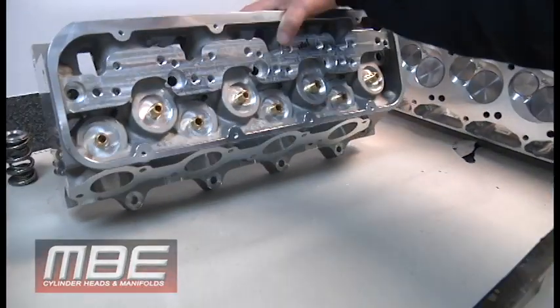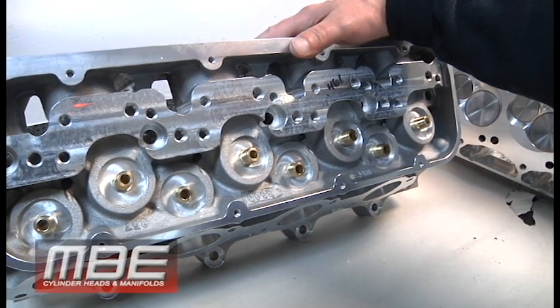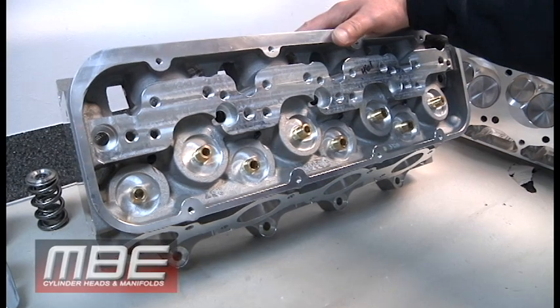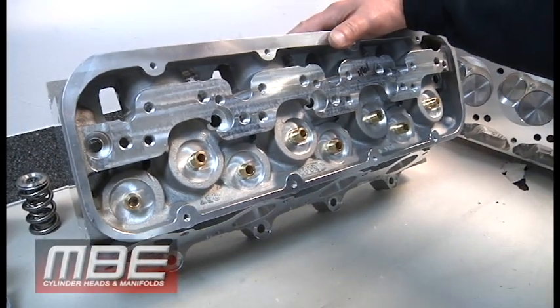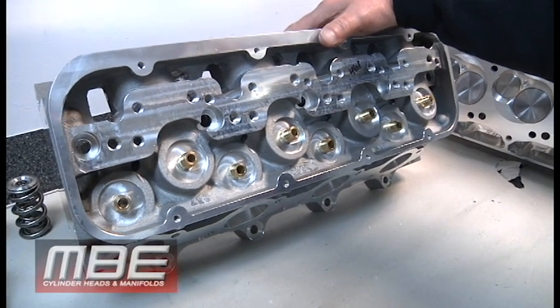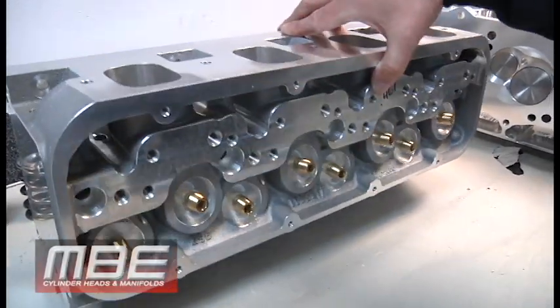Naturally aspirated, this thing is going to make around 1100 horsepower — that's going to be a pretty typical number. At around 400 cubic inches it'll easily do that. And then with a power adder, if you want, you can put 800 horsepower of nitrous on this, so you'd be around 1900 to 1950 horsepower.